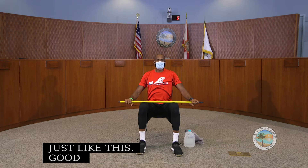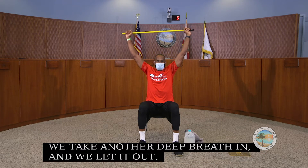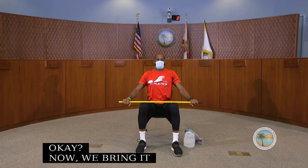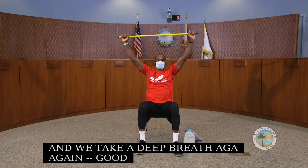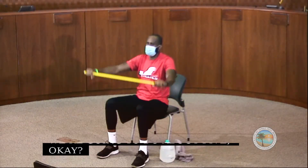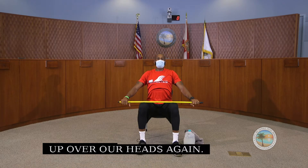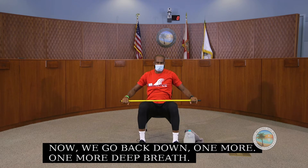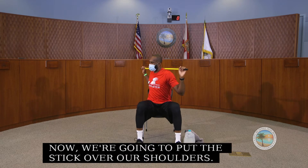We take the stick up over our heads as we exhale, then bring it back down. We'll do about five repetitions: take a deep breath in, let it out, then go over our heads. That's three, four — down, deep breath in, let it out, up over our heads again. Good job. Now we put the stick over our shoulders.